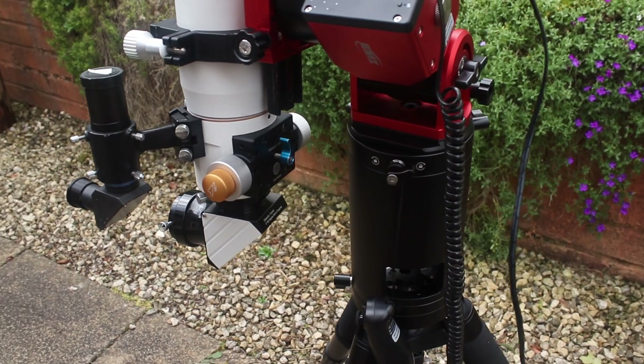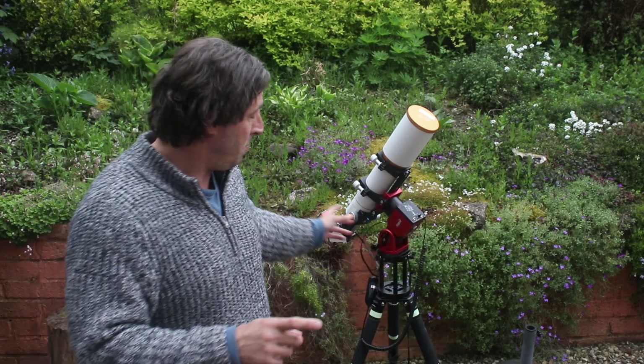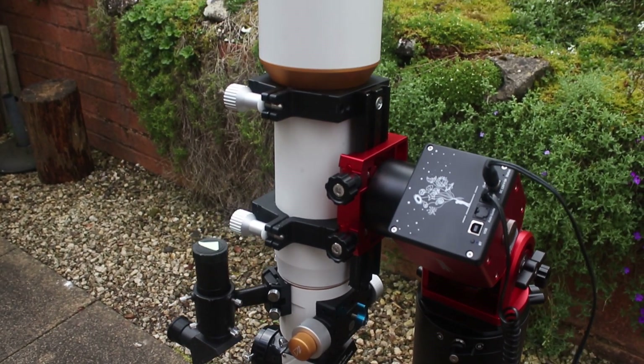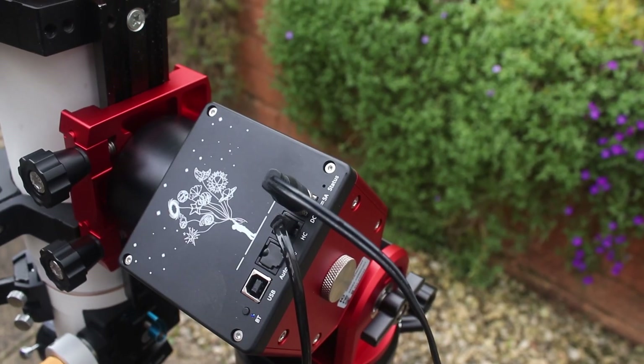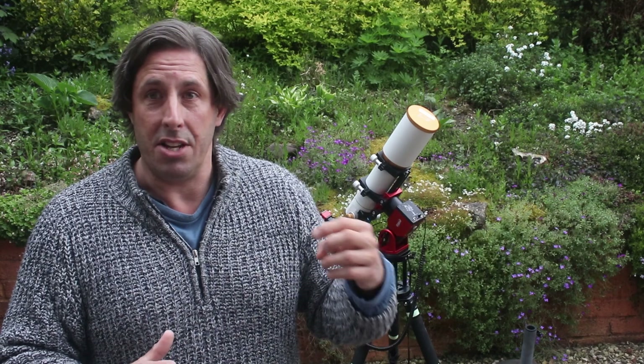A couple of other important issues: they supply the pier extension as an optional extra — something you can choose to buy or not. I would recommend it is pretty essential — you don't want the eyepiece or camera striking the tripod. I think it's pretty much essential and I can't believe it's not sold as part of the base package. And likewise, the power supply — I've got the mount, all set up, can't use it and I've got to go and get a power supply. You do need a pier and you do need to arrange your own power supply. If you go to a dark sky site away from mains power, you will need your own supply — you need that 12-volt 5-amp supply. You can't move the mount, you can't do anything with it at all without power.